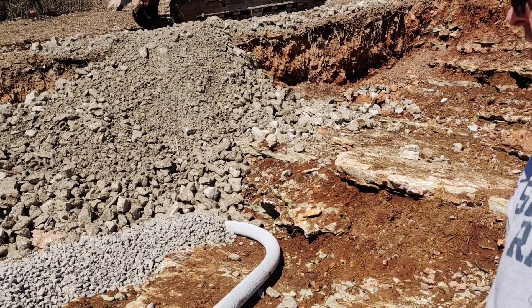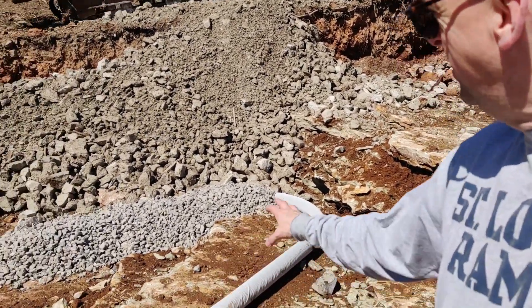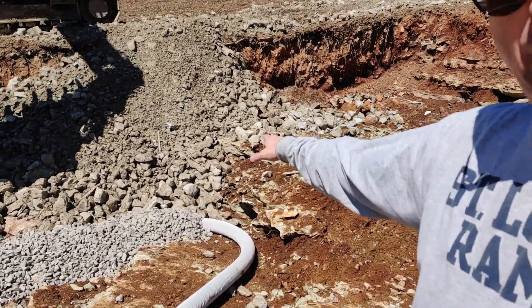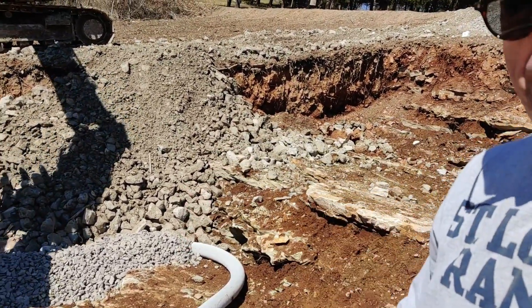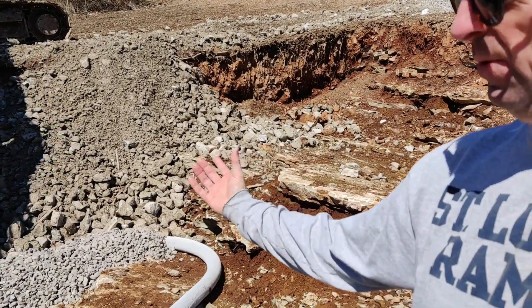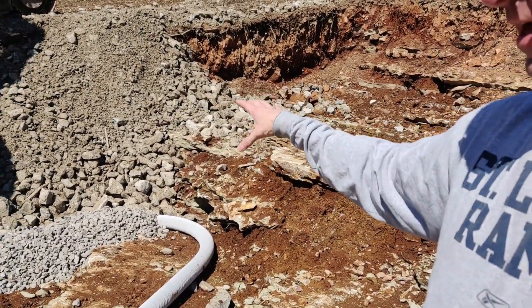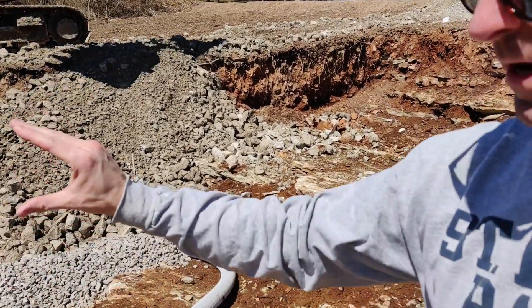What I need to do is make sure that when we came off of the slope here, the pipe didn't drop down and get a bend in it. So I put some of this rock under it and on top of it so that it's nice and tight and won't get crushed.